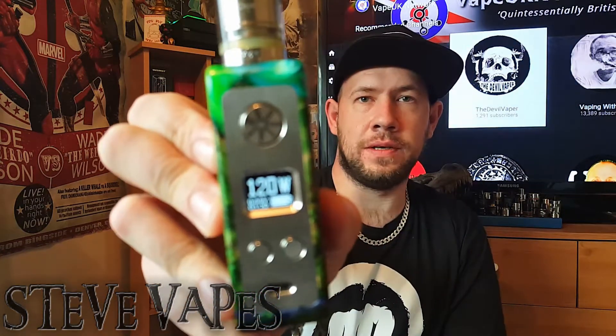That was 80 watts with the rebuildable deck. Let's push it up — jump straight to 120. Why not? Let's have a look. Scrolling... scrolling... 120 watts with the Cleito 120 with its rebuildable deck. Can it be done? Let's find out.